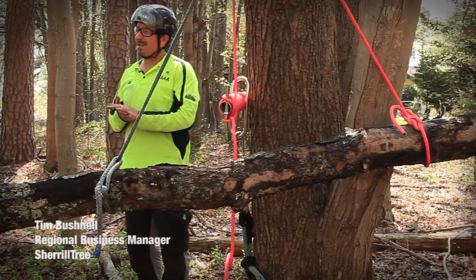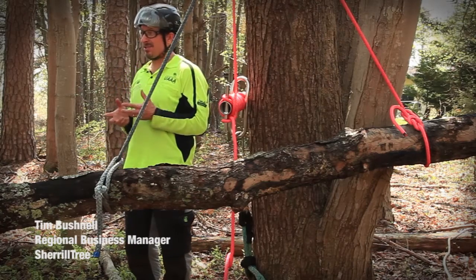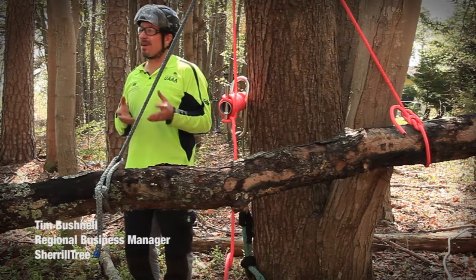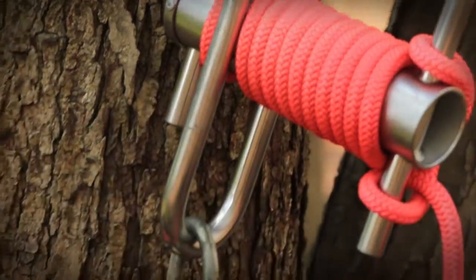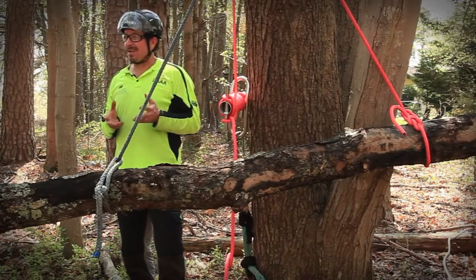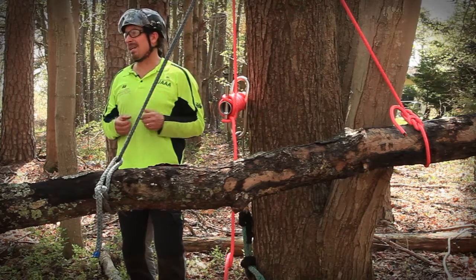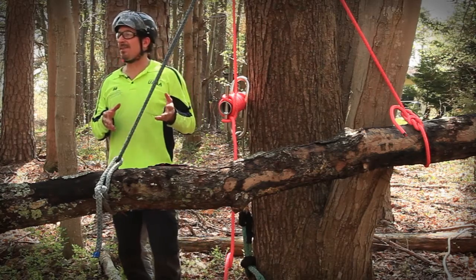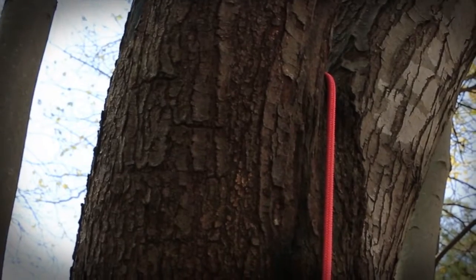There are some really smart people in the tree care industry working to figure out easier ways to get things done, and in conjunction with manufacturers we've come up with some excellent equipment and techniques. Sometimes it can be a challenge to understand the advantages of some of these tools and techniques, so in this case we're trying to explain the advantages of a rigging block versus a natural crotch.